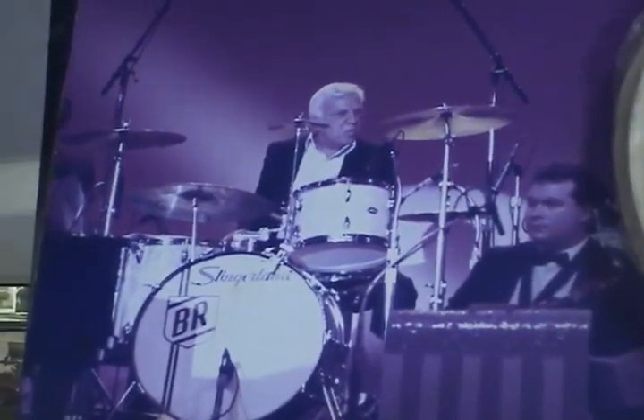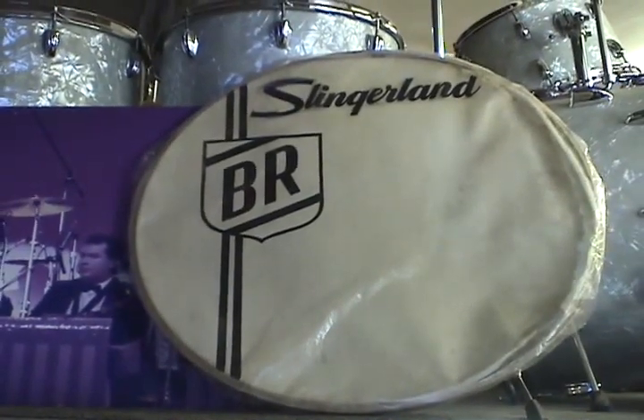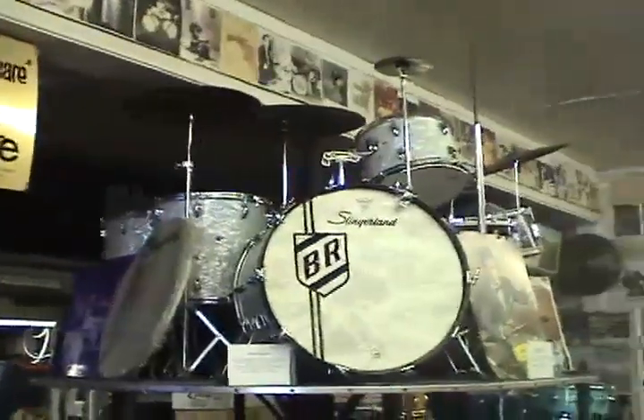The host noticed the Buddy Rich kit on the wall. Stan explained that it was actually his own set — at the time he was emulating Buddy Rich in his younger years. He later turned it into a rock and roll kit, swapping out the Slingerland tom mount for a Roc-Loc mount. That's why it's up there.